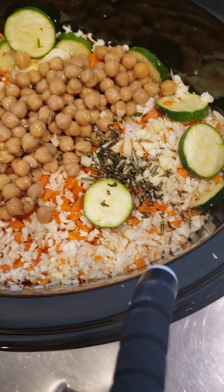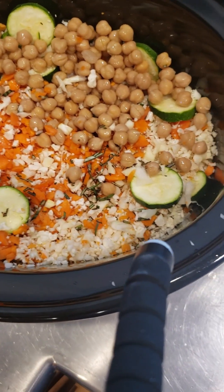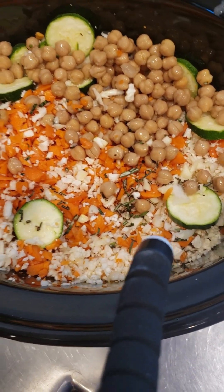Okay. Next I am going to put in ground hamburger.